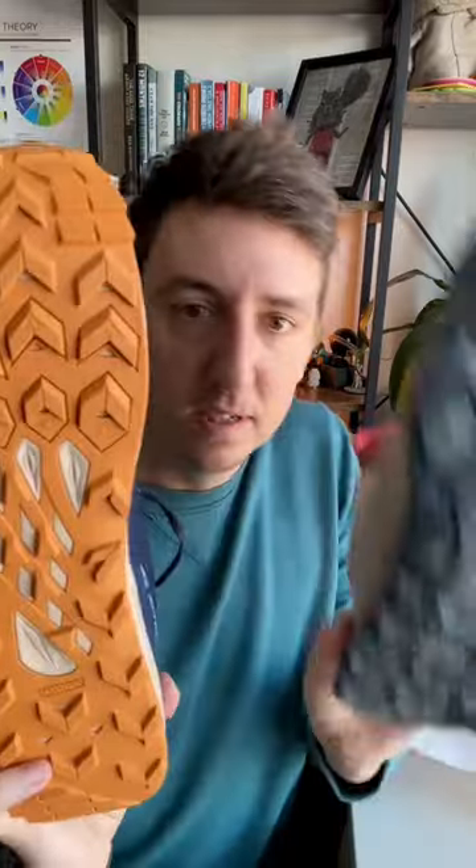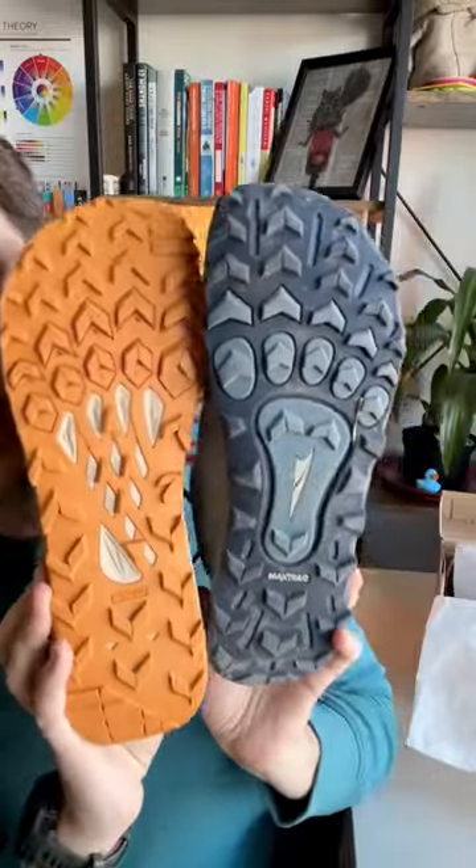Lone Peak 7 unboxing. Comparing the 7 to the 6 — there's a difference. They look more sharp, literally. There's little changes.